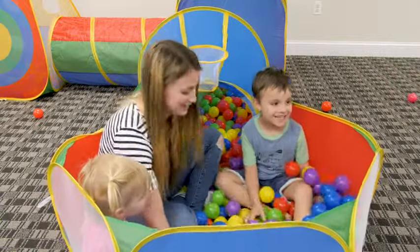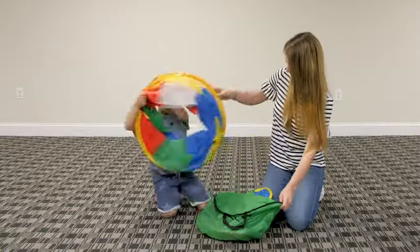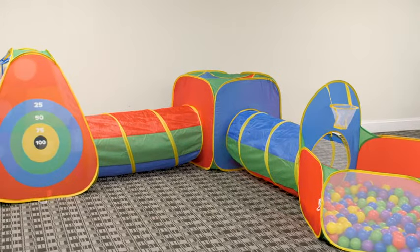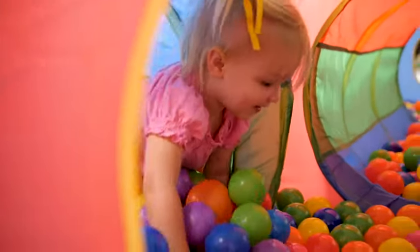Bring the fun Hide Inside Ball Pit, Tent, and Tunnel Set into your home. Pieces pop right open and easily attach to each other to create a large activity playset. The set includes play tents, a ball pit, and connecting tunnels, which can be configured in a variety of ways.